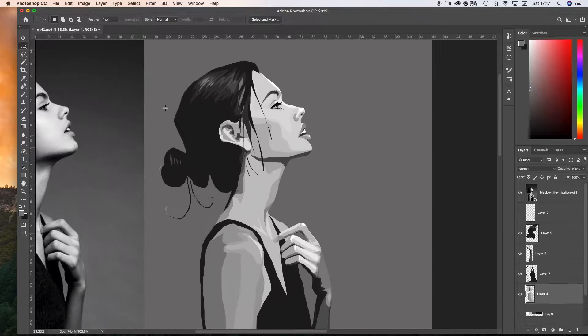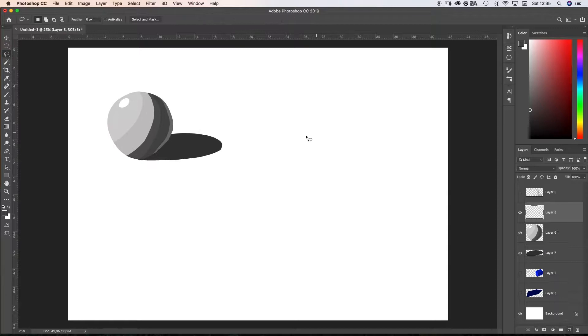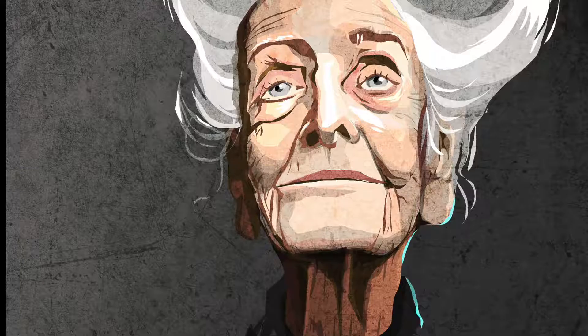I'm going to explain the basic principles of light and how to gain volume in your drawings throughout the process of slicing the objects and changing their colors. At the end of each drawing we'll apply textures so as to make their appearance look natural.